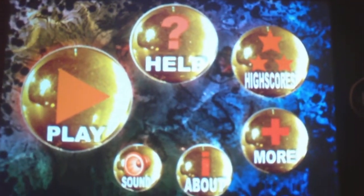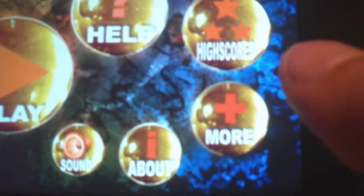So here's the start screen. You get play, help, high scores, more, about, and sound. So let's play.